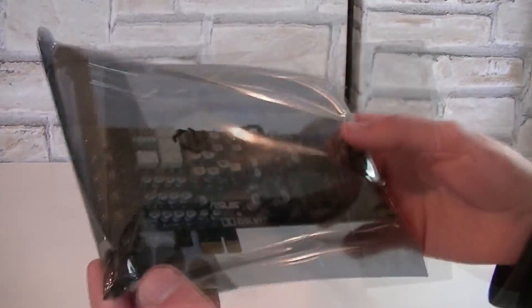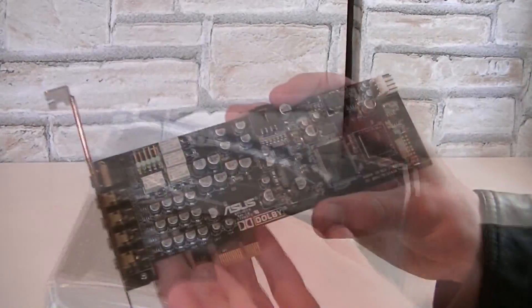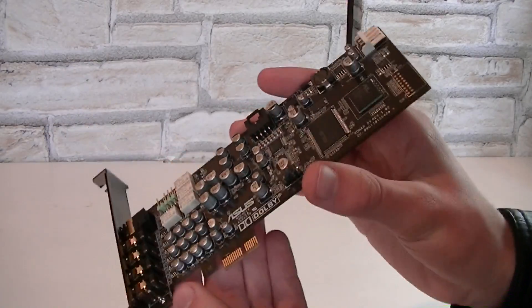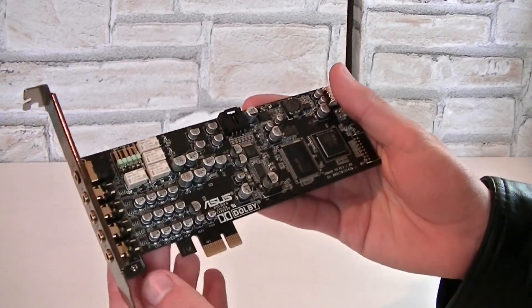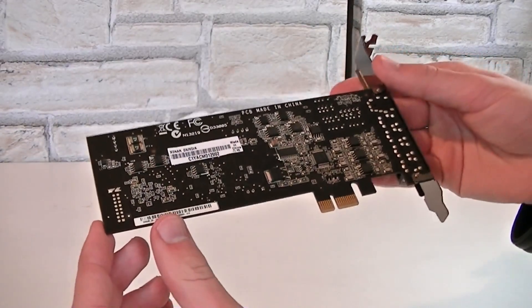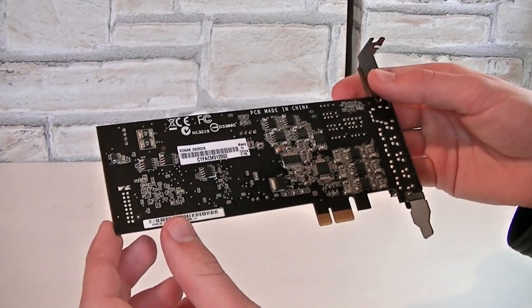Now let's move on to the sound card itself. First impression is good. I like the way it looks — it's really low profile and should fit in any case. On the left you can see the golden jacks. The back looks very nice as well with that black, or more dark brown, PCB.